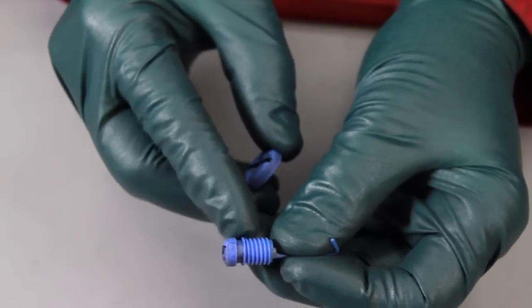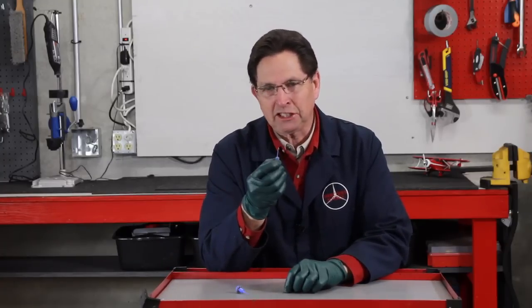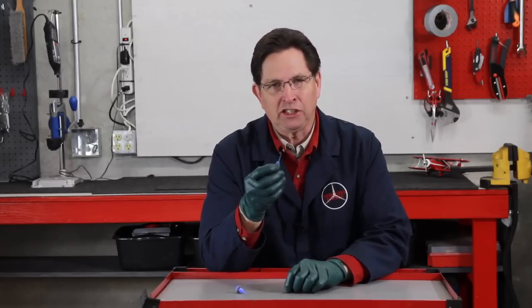And I'm sure you're thinking, why does that happen? Well, it could have been that somebody over-tightened it in the past. But I think this is another good example of what happens to rubber and plastic parts when they're over 18 years old.